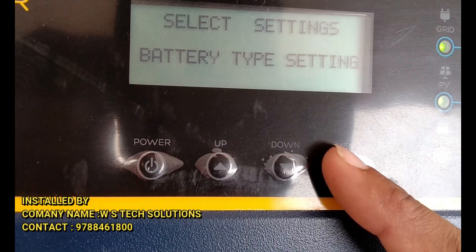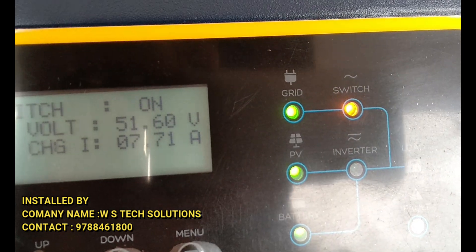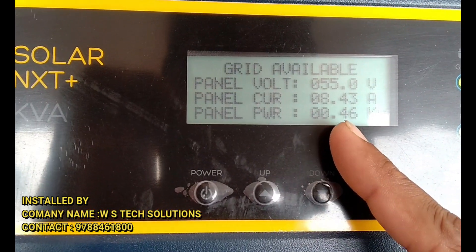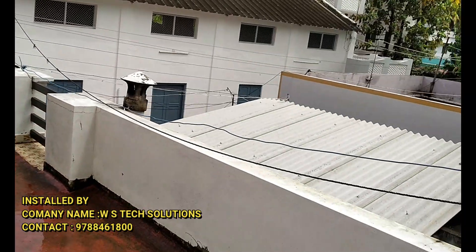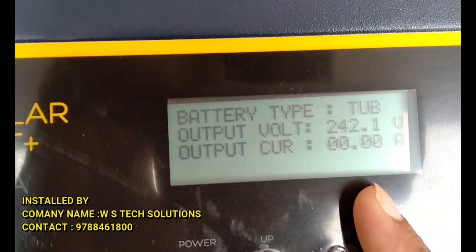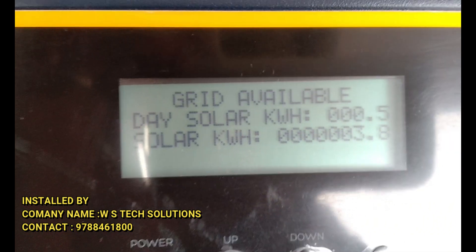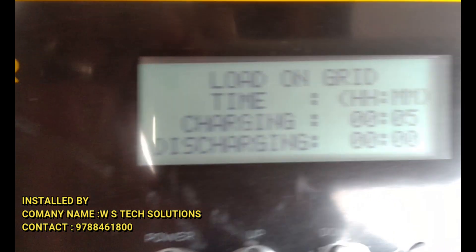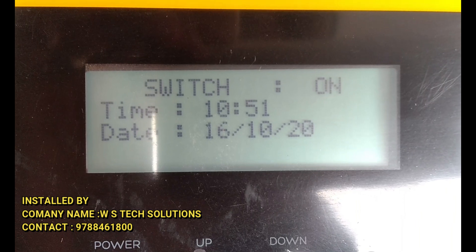All other settings are done. The system is running — panel production is on 2000W monopanel. It's raining, so production is about 460 watts, around 0.5 units. Battery charging is switched on.